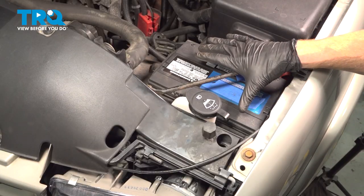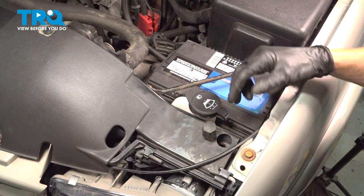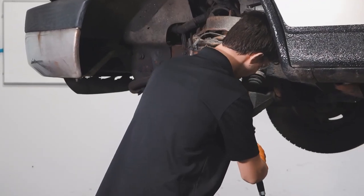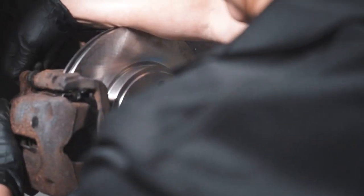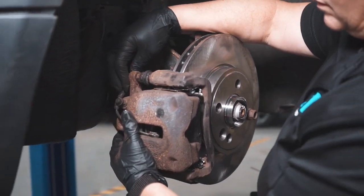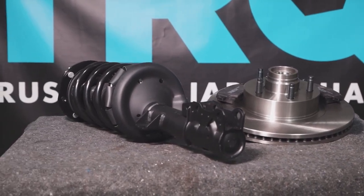We've got our battery tray installed. At this point, you can go ahead and close the hood and take your vehicle for a road test. When only the best will do, demand TRQ — the only company that lets you view before you do. TRQ is committed to offering the highest quality aftermarket auto parts that are engineered with peace of mind. Thanks for using and viewing with TRQ.